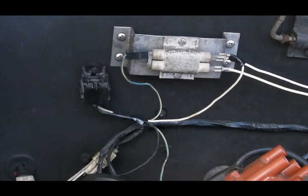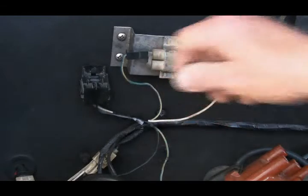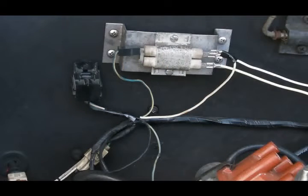Let me say something about the starter bypass relay. I don't run one, but I've just stuck my old one on here temporarily so I can show how it's wired in. You will not find this relay on the DeLorean wiring diagrams - the official wiring diagram in the workshop manual does not have this relay. This was added late in the car's development.